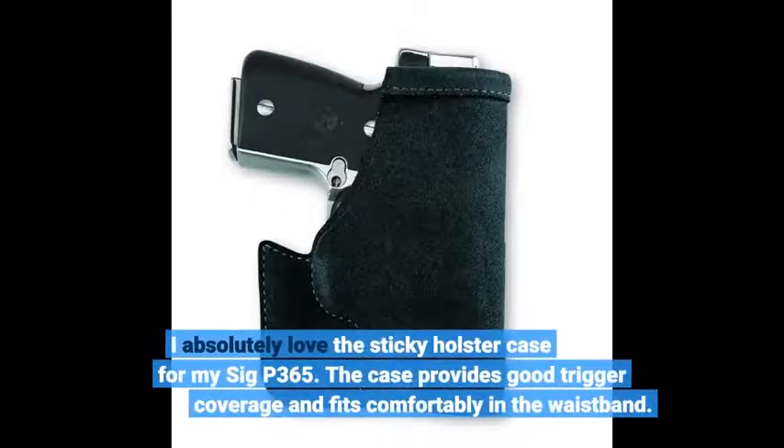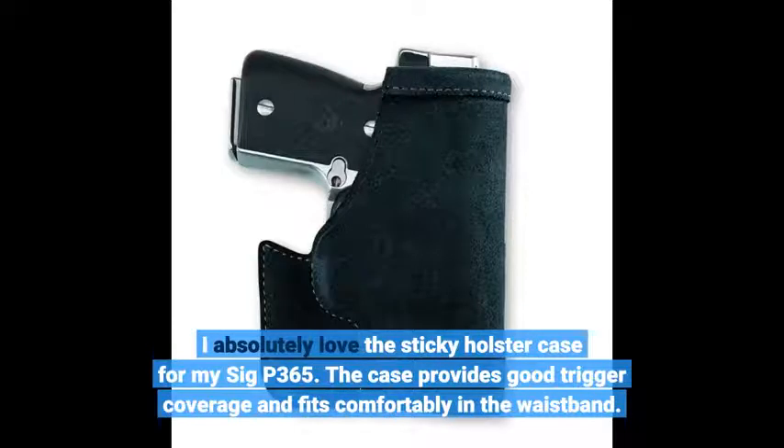I absolutely love the sticky holster for my SIG P365. The case provides good trigger coverage and fits comfortably in the waistband.